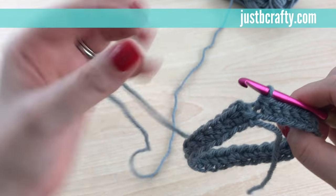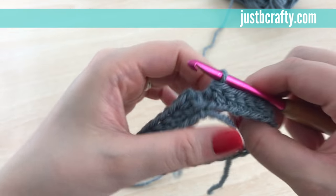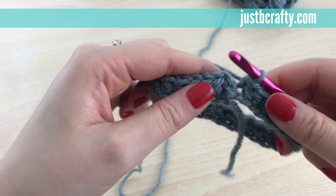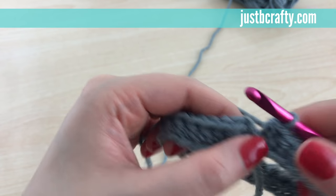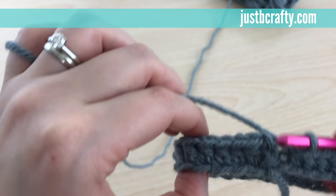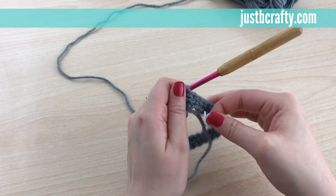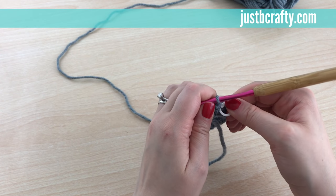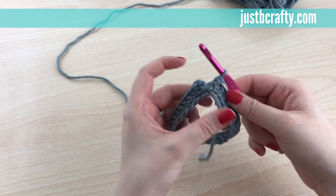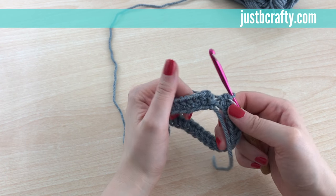For this pattern we won't be joining our rounds — we'll just be continuously crocheting around and around in a spiral. The reason I do that is because I didn't want the project to have a seam; I just wanted it to be one continuous sleeve. To keep track of your rounds, place a stitch marker in the last stitch of your round. Now I know where my last stitch is.